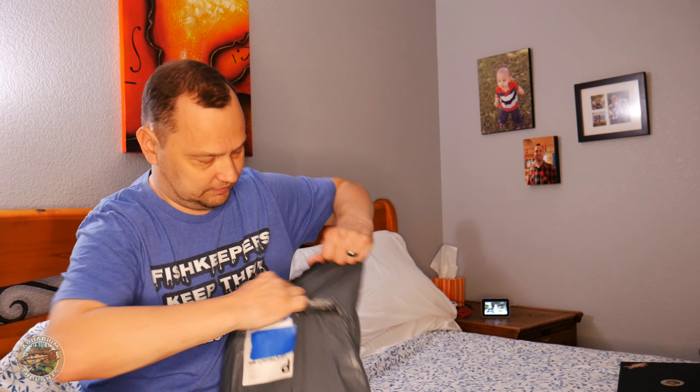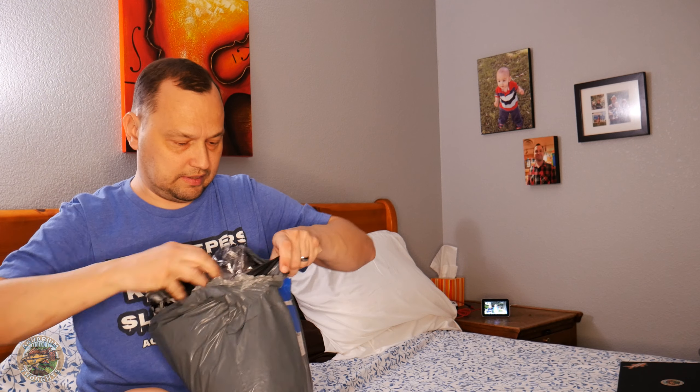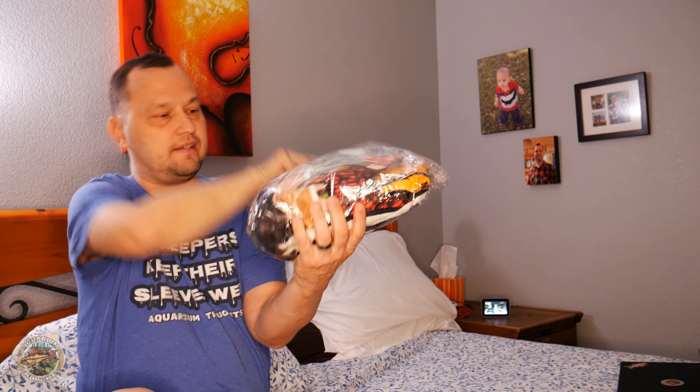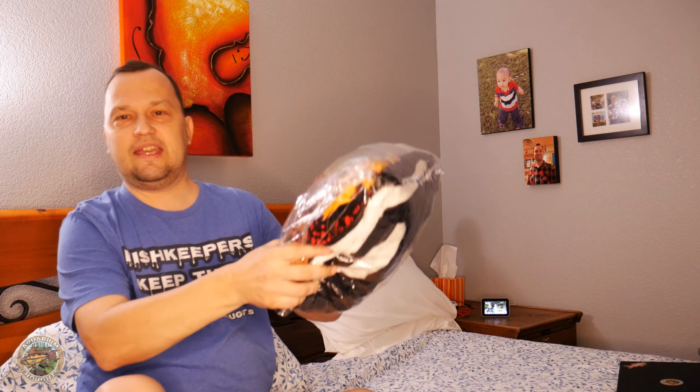So it's going to be a surprise for both of us. Let's go ahead and open this up and see how it's going. There should be two items in here, and it's all in the same package. Make sure this is empty, which it is. I'm going to go ahead and show you what's in here. Sorry for all the crinkling noises — the bags are very crinkly.